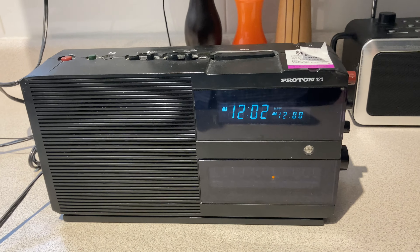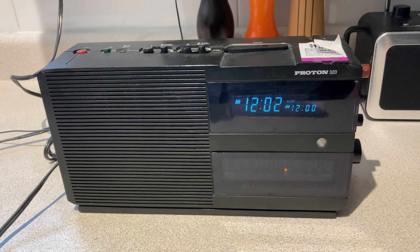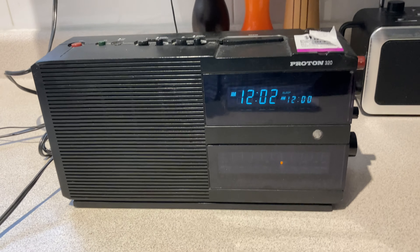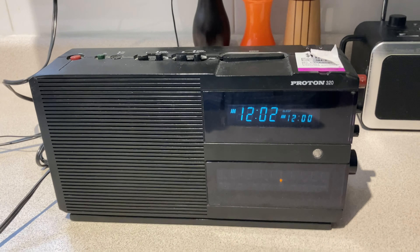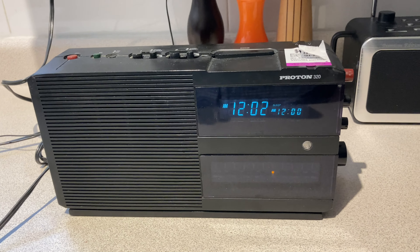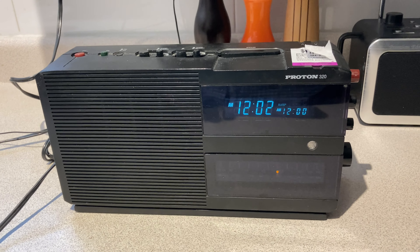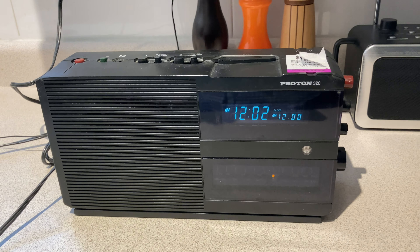Proton was quite a big deal in the late 80s. This was the stuff that was advertised in the Borghese magazines out of New York and whatnot, around the same time when this whole market was growing. I listened to it on FM — it sounds pretty good. It's a pretty big chunky thing; it's got a pretty big transformer in it for sure.